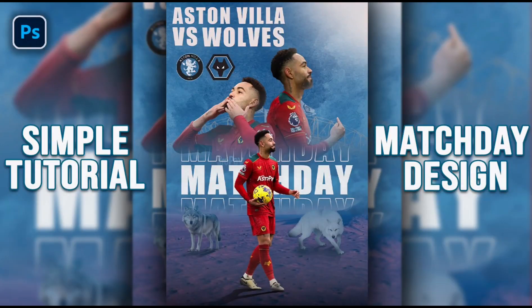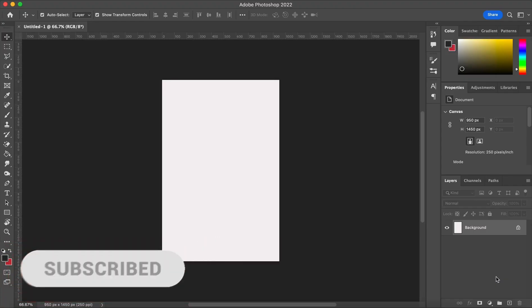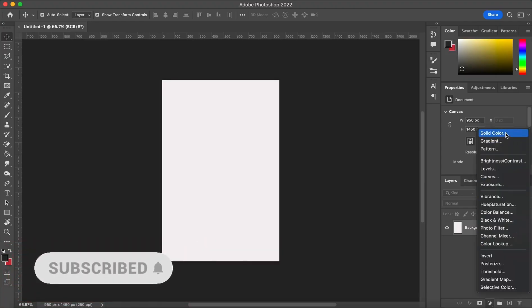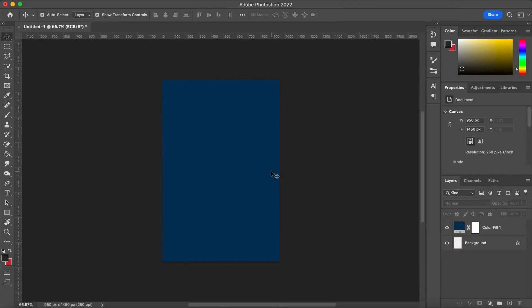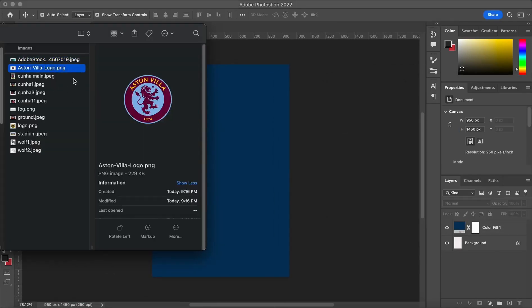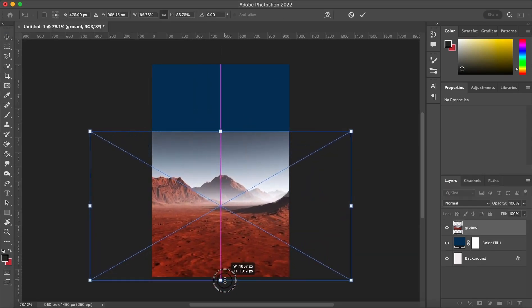In this video, we are going to make that unique match day poster. I will use these dimensions, I think it will be nice. We want the design to be more deep and thrilling, so dark blue would fit in this. And then we're gonna add our elements to make a good composition.